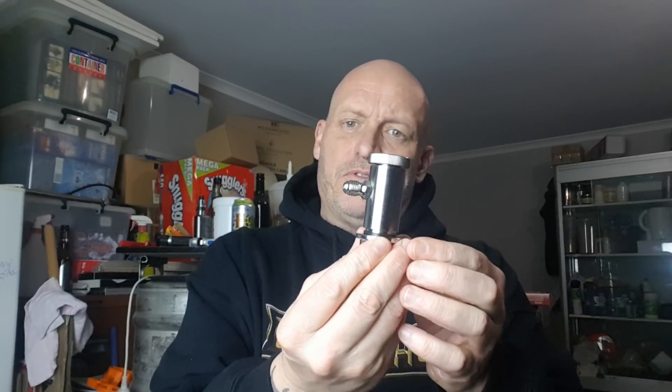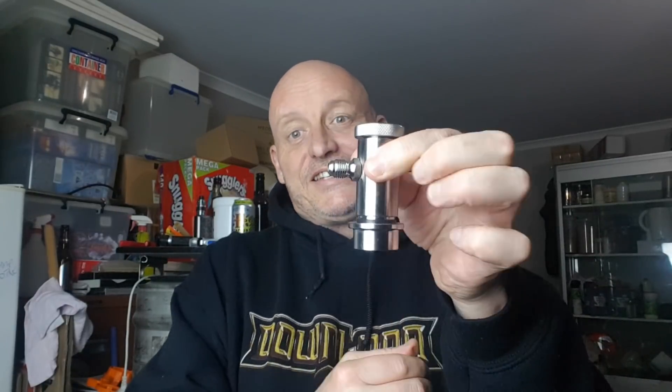G'day. Look what I got in the mail. I'll probably do another full-on review for this, but I just wanted to test it out. I don't want to put it on my kegs just yet, but I'm just going to test it out on the Fermentosaurus.